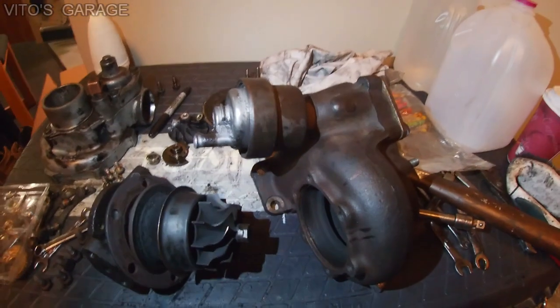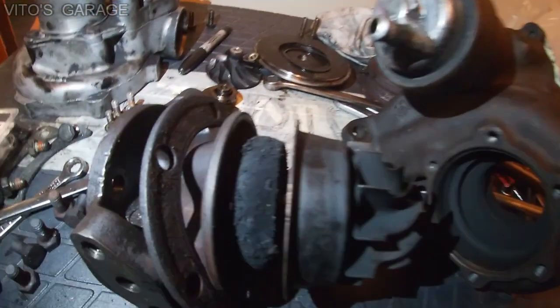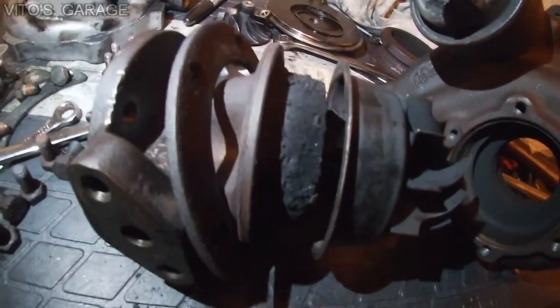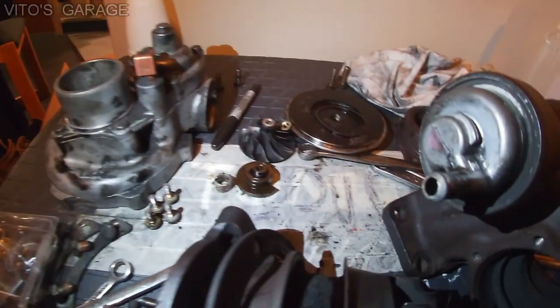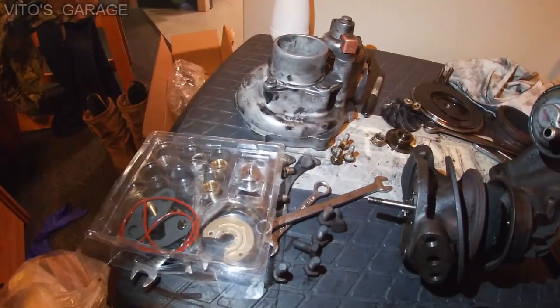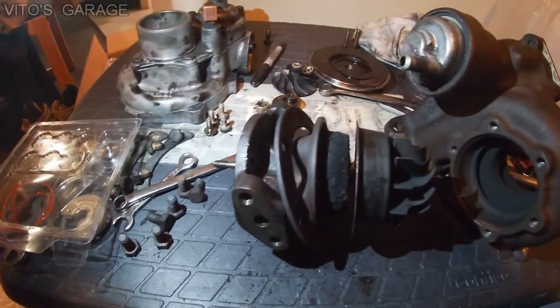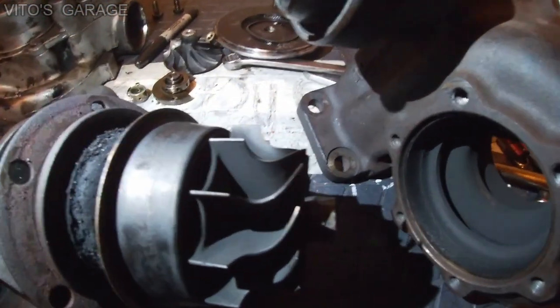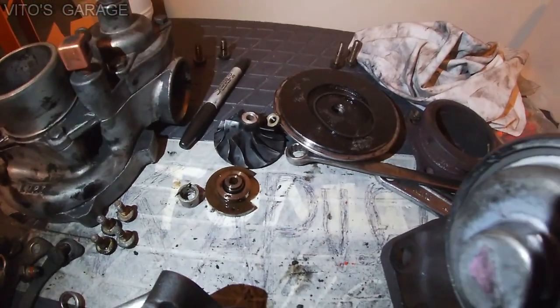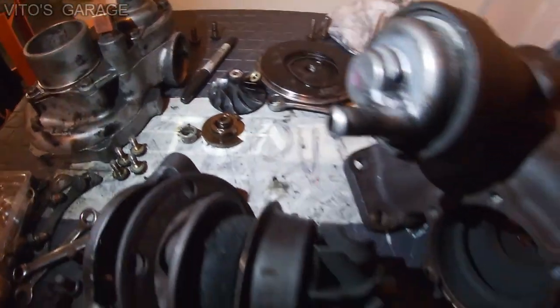The turbo is all taken apart. There's a bunch of carbon buildup and everything needs to be cleaned up. I have a rebuild kit, so I'll be installing new bearings. But both the turbine and compressor shafts are looking really good, so I'm happy about that.